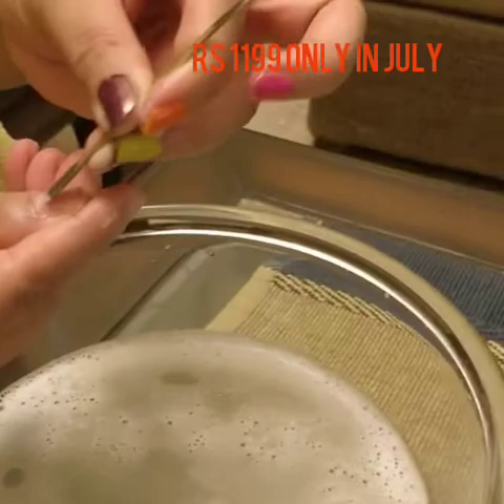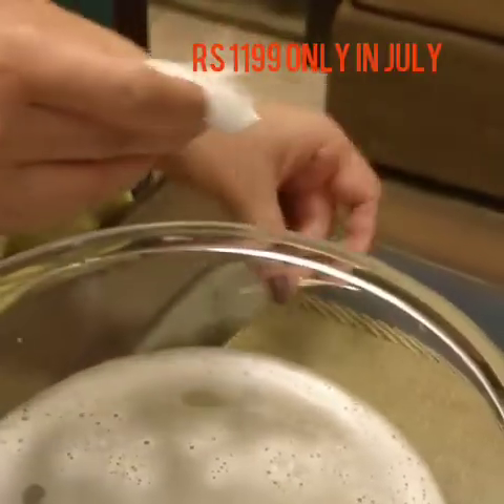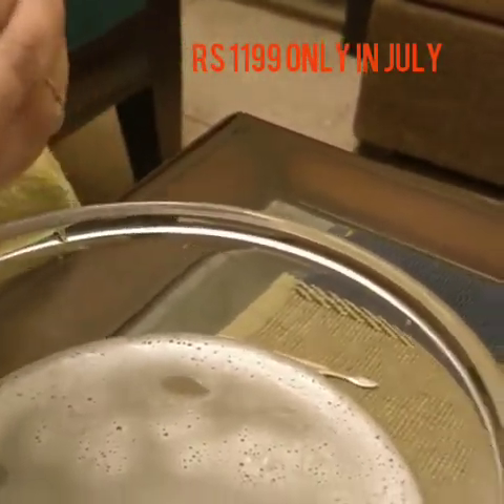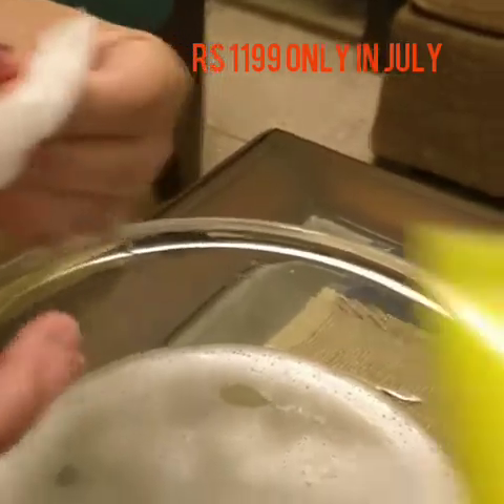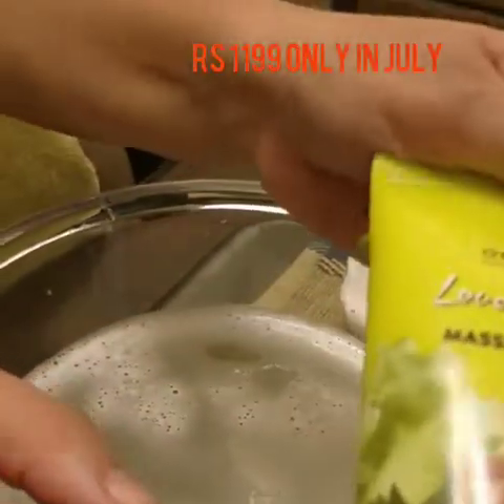Now we just wipe it off a little — you can use this cotton to wipe it off. After that I will give them a massage cream. This is the refreshing lime and almond massage cream, so go ahead and apply it.